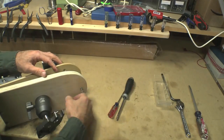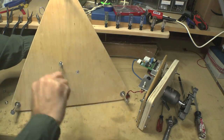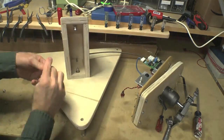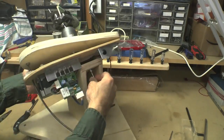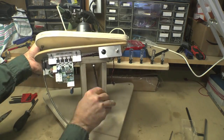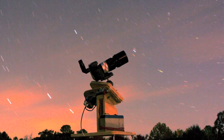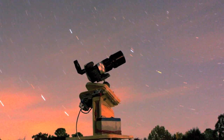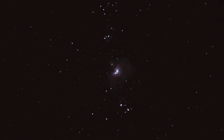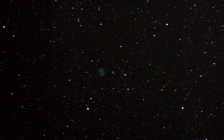You assemble the triangular base, and then you have something to mount it to, and you're pretty much done. Once the tracker was completed, I could mount my camera on it and take it out at night to remove the trailing that you'd otherwise get as the Earth rotates. To illustrate that, I took an image of the Orion Nebula without tracking and also with tracking — you can see it much cleaner with the tracking turned on.